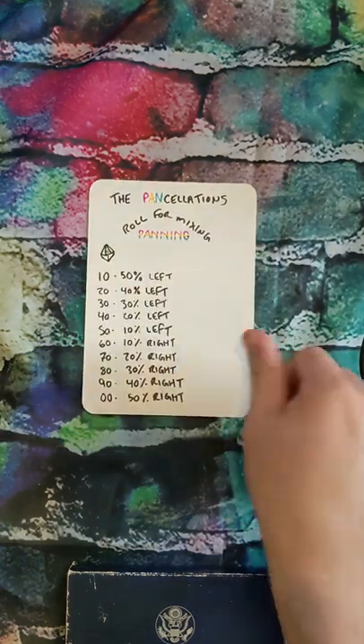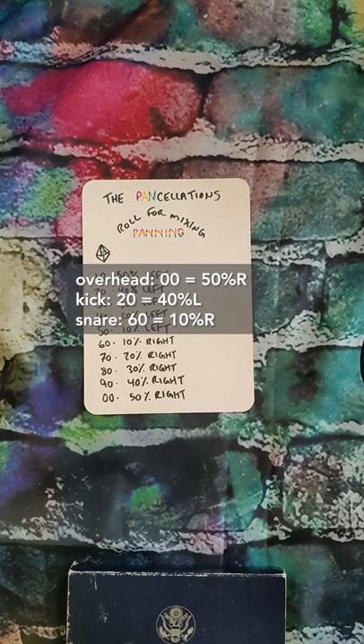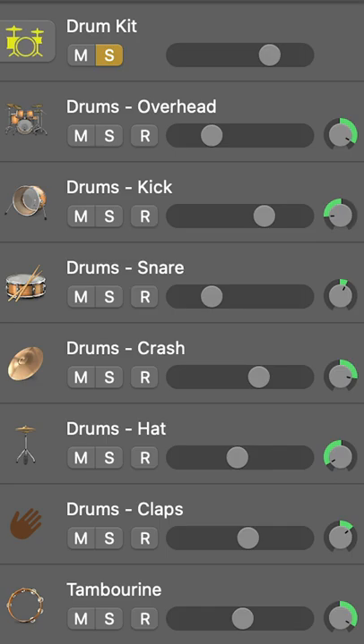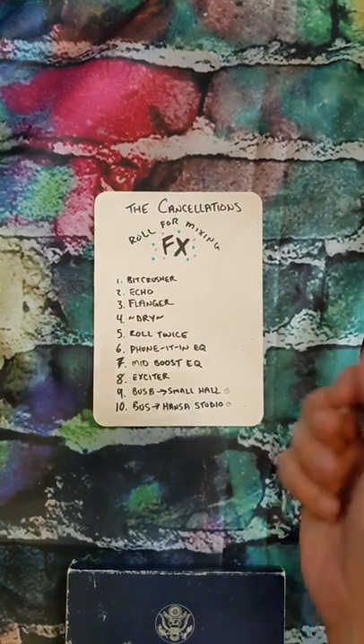Next we're gonna roll for panning and we're just gonna speed roll right through these. It's not a song unless you've got that snare and you've got that kick really bopping. So let's get some effects on those like everyone does — hoping for phaser. Let's hope for a phaser on the snare to give you that classic 80s sound.